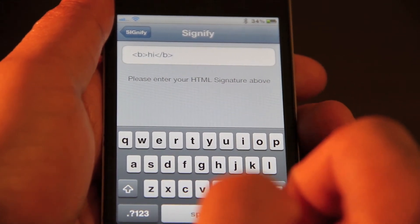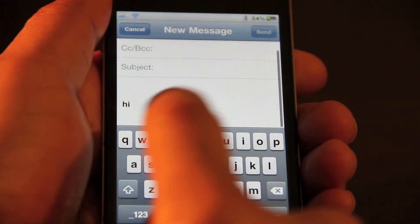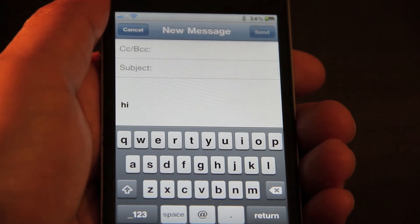It creates a signature that will appear in every email that you compose. So let's check that out here. You see right off the bat, there's my signature with Signify.